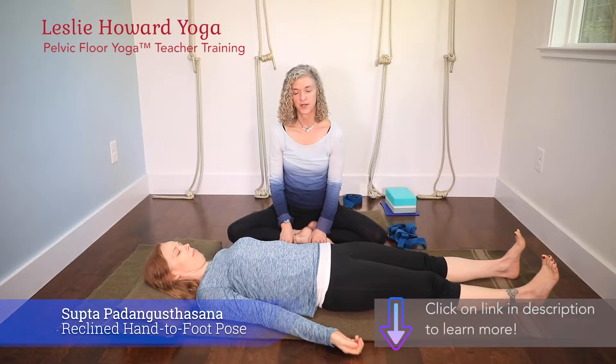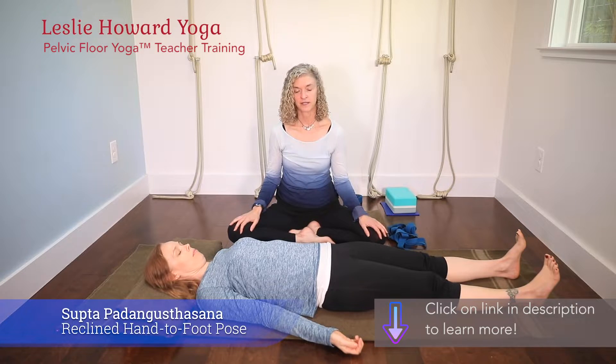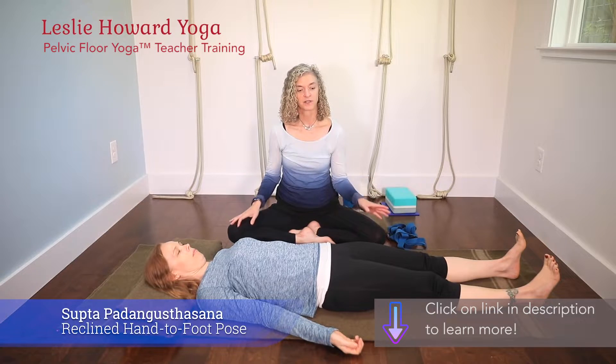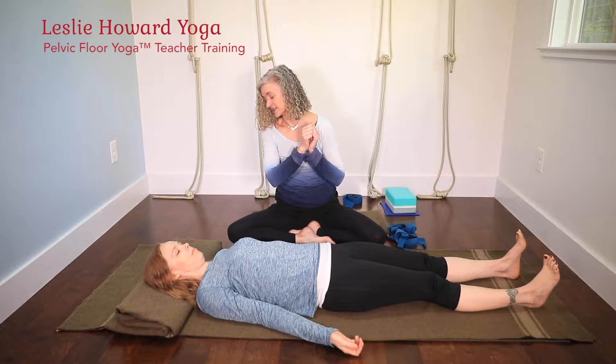We are going to move to the pose called supta pada gustasana. Supta means recline, pada is the foot, so reclined holding the foot up pose would be one translation of it.